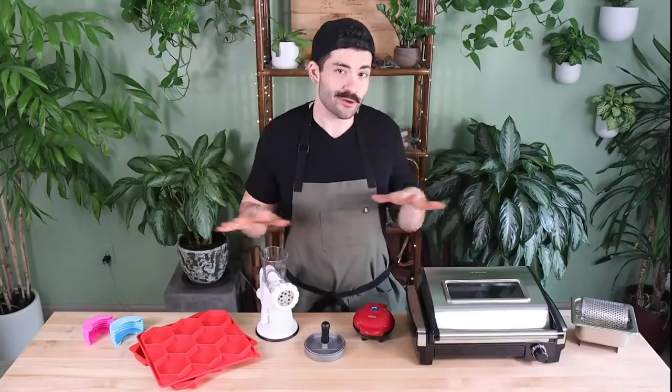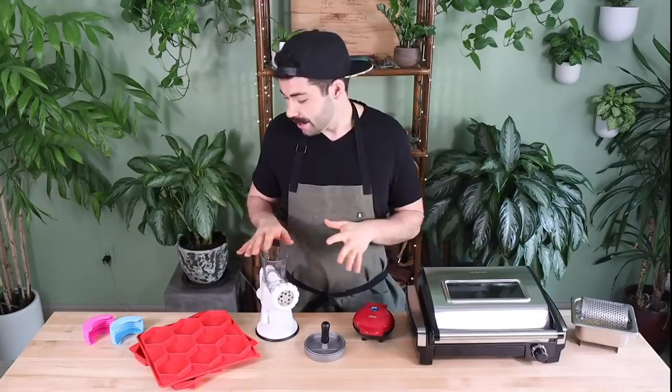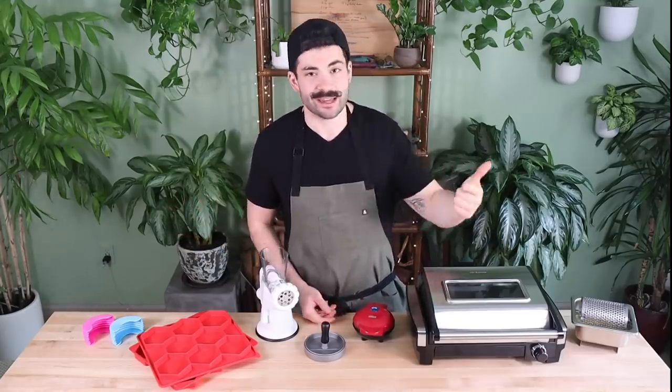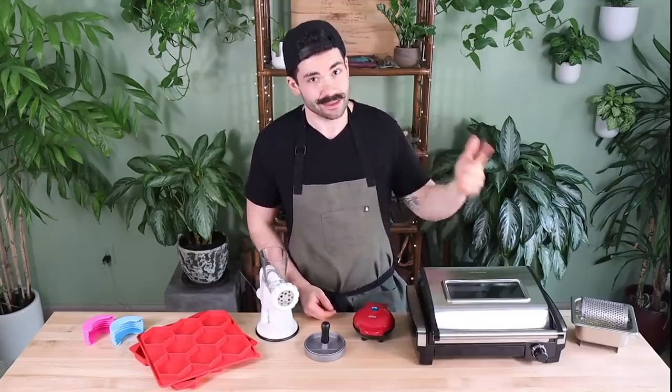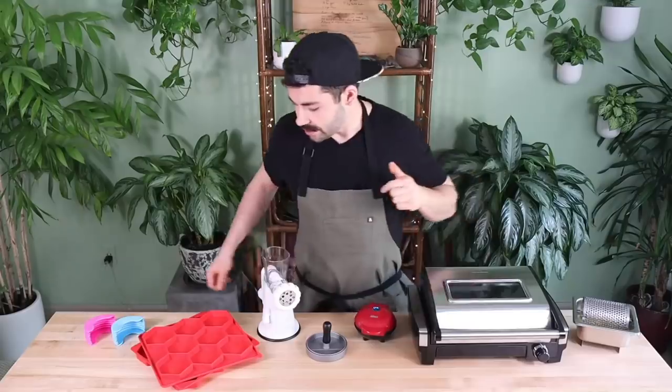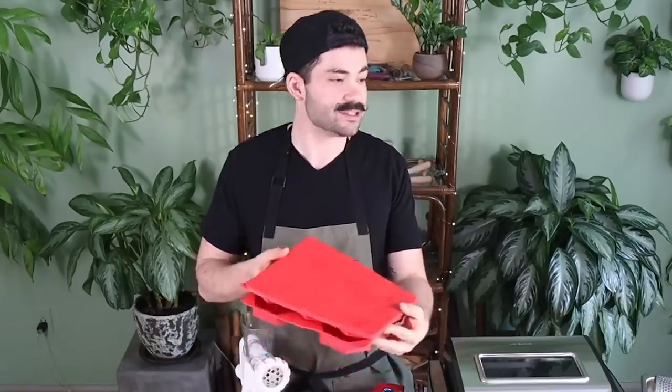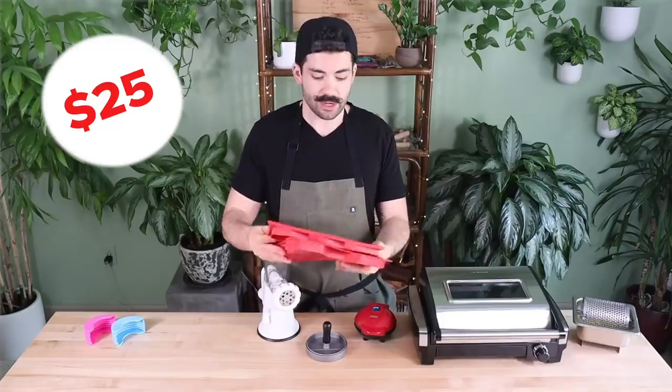Let's review all of the gadgets that we just used. I have no idea how much any of these costs, so we're going to find out in real time. We'll reevaluate based on our criteria: the value, whether it actually made burger making easier, and the price — on a scale of one to five.